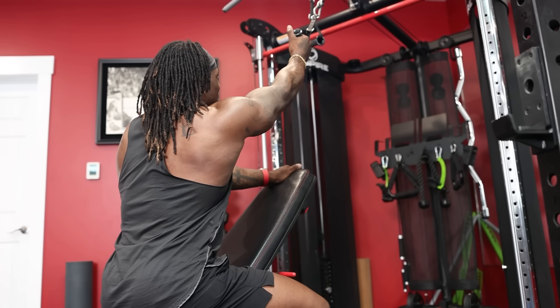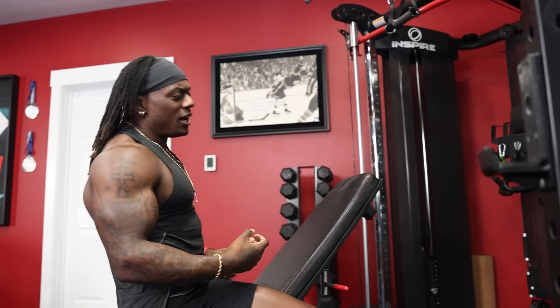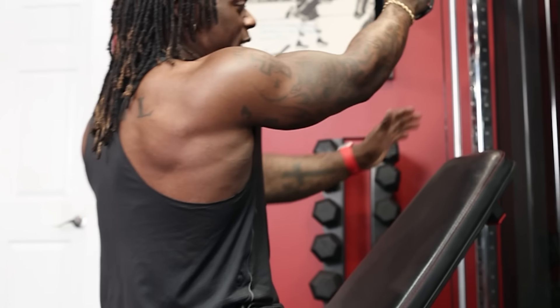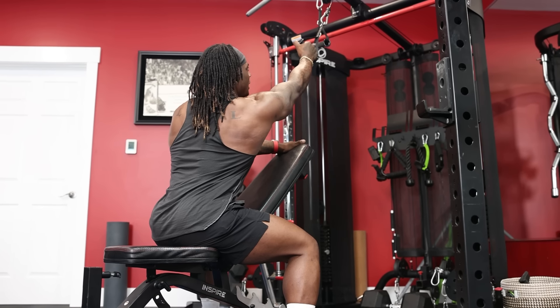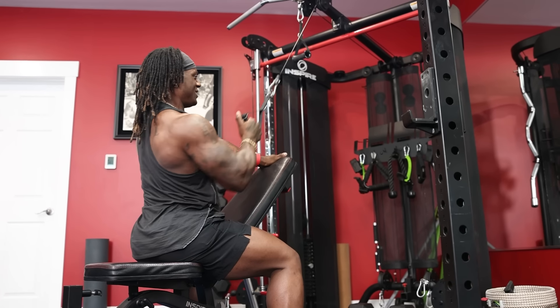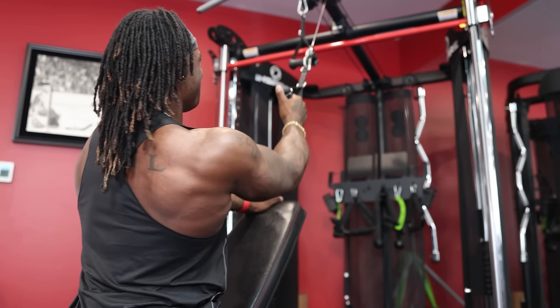Number three is the cable single arm high row — one of my favorite exercises. The reason it's not number one is that in an entire workout I'll have this in some form. Being seated I can create good leverage with my hand at the top, making sure my shoulder stays depressed. When I reach out I get a good amount of stretch, then I rock back and pull the weight down to get good scapular retraction — working my teres, traps, rhomboids, and rear delts to create thickness. It isolates the lats, gives a great stretch, is super easy to do, super safe, and you're just getting all the gains.